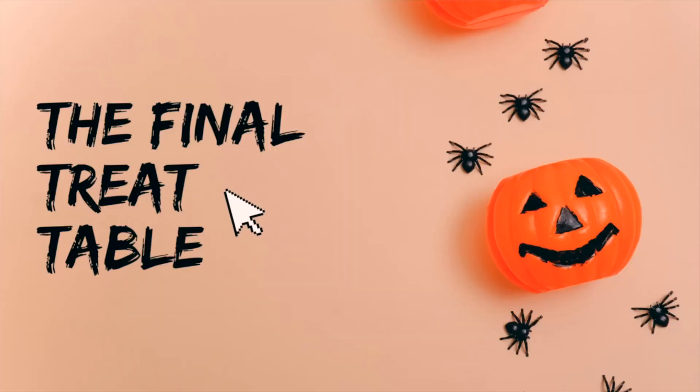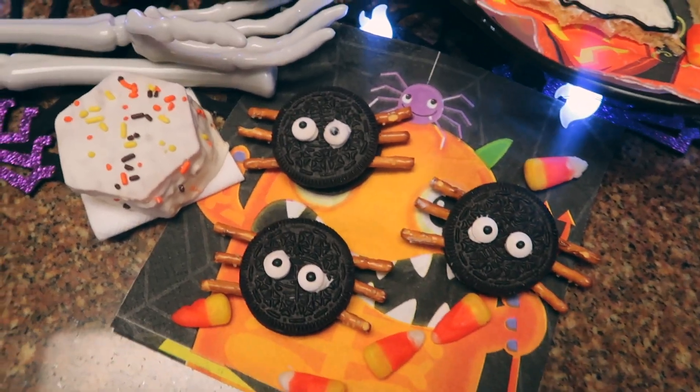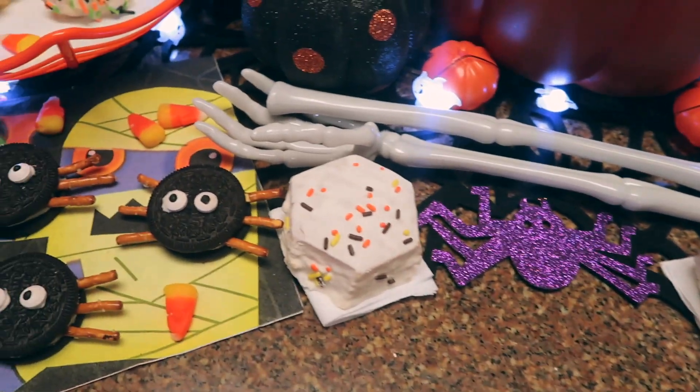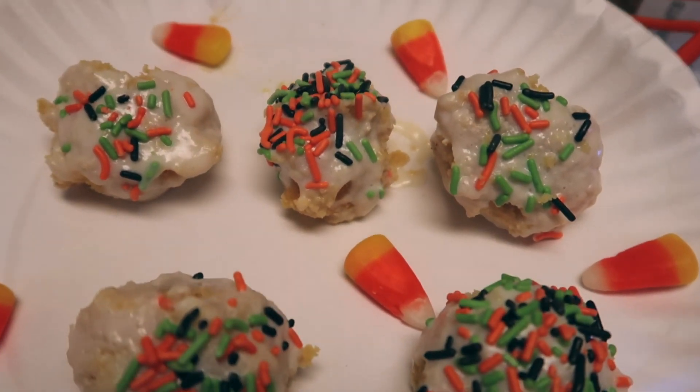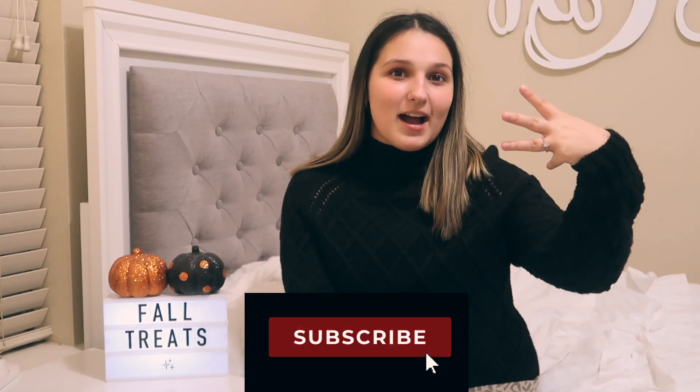And here's our final treat table. As you guys saw, it didn't exactly go the way that we planned it. I'm not a professional baker and neither is my sister — we were making those together, by the way — and we just kind of had fun with it. It got us in the spirit for Halloween and that's all that matters. You guys can still use these ideas and they'll probably turn out better than ours. That's it for today's video. I hope you guys enjoyed it. Don't forget to like, comment, and subscribe. I hope you guys have a spooky Halloween and I will see you guys next time. Bye!